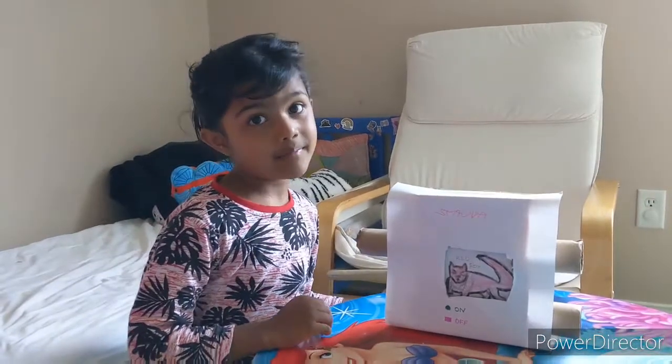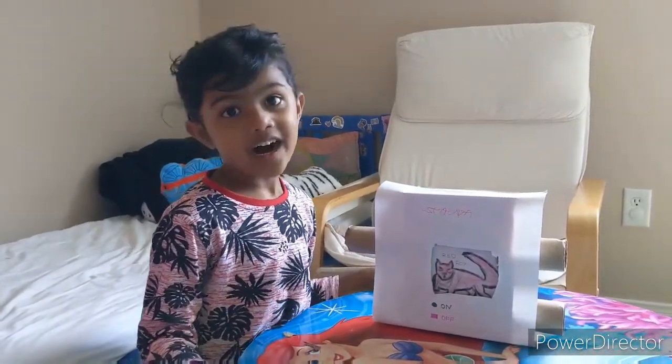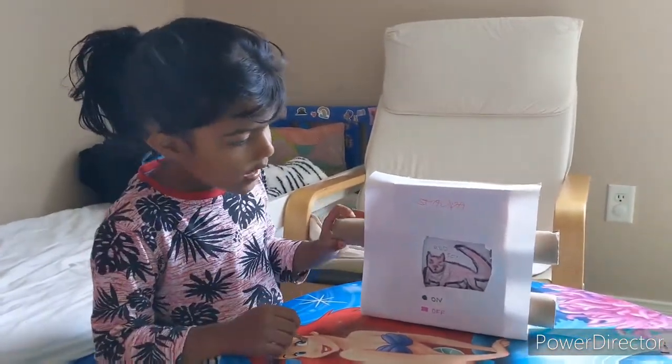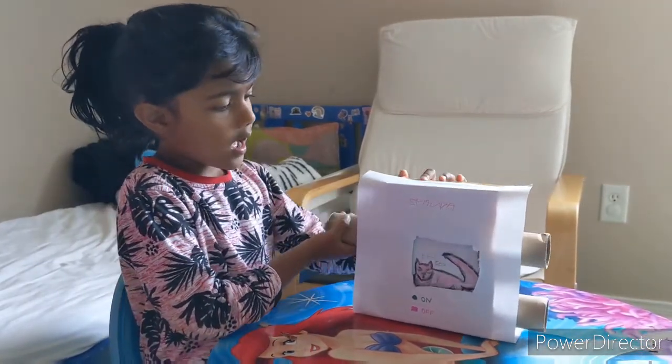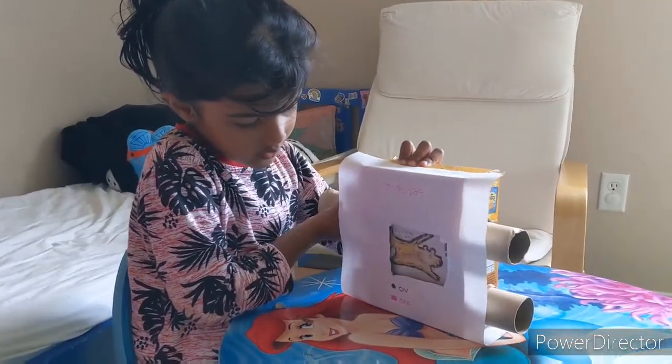Baby bear, baby bear, what do you see? I see a red fox squishing by me. Red fox, red fox, what do you see? I see a flying squirrel flying by me.